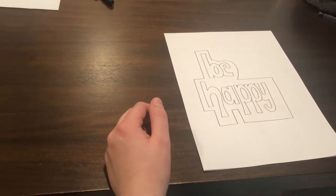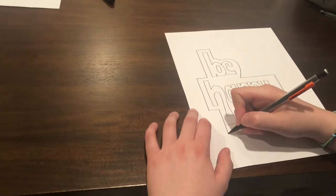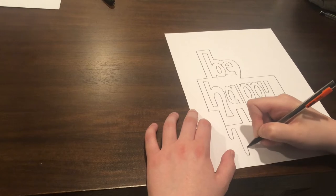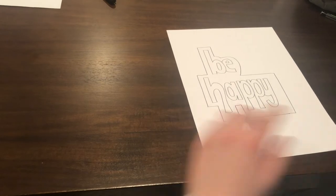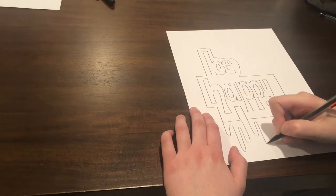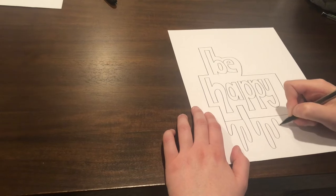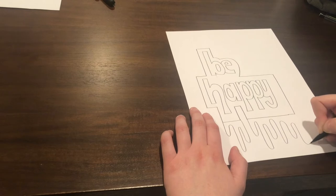Now we're going to add some drips from the bottom, just like Cori did in her video. You're going to go to the bottom box and just draw some drips. Again, you can get creative with this — you can do as many or as little as you want, or not do it at all. It's totally up to you. For my drips, I draw a line down and a line up and a line down and a line up. It's an alternating pattern. You can make it however you like and it looks really cool in the end.